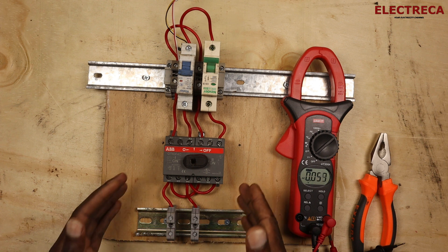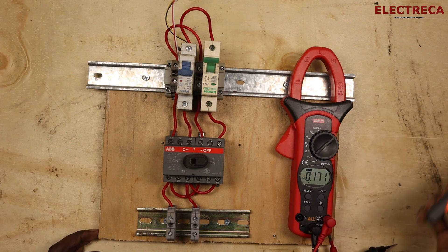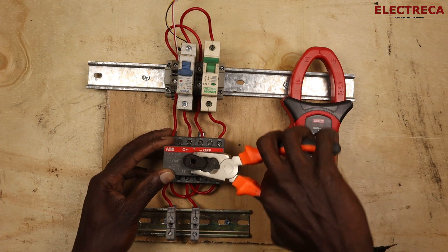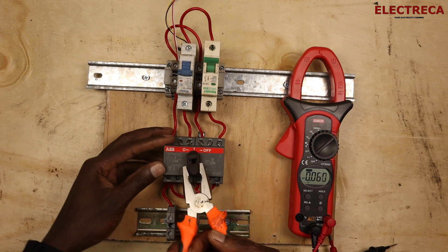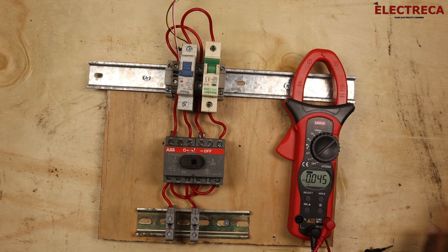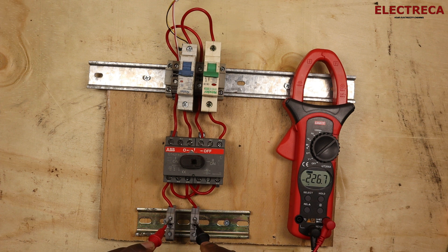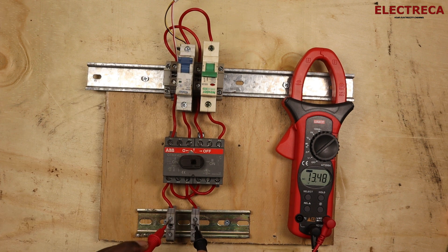Now assuming your grid is off but you need to use the machine, you'll just have to turn this dial — it will pass through neutral and then switch to position two, where the second source of power is on. If we test right here, we still get a voltage. So even with the utility off, you still get voltage from the backup source.